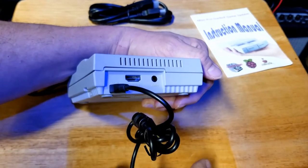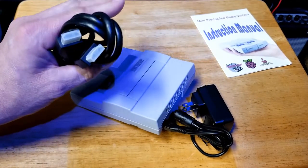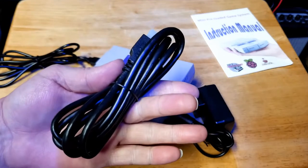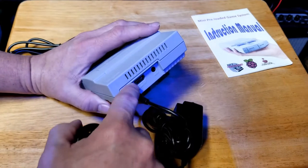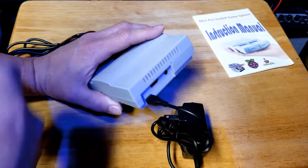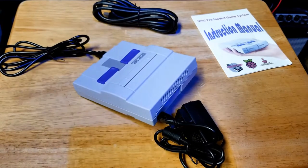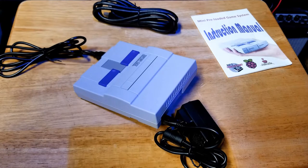Then you have your HDMI cable — I generally include those with the device. This is really simple; I don't need to explain how to hook up an HDMI. It goes into the slot right here and the other end goes into your TV. Just make sure that in your TV settings you have it plugged into the proper HDMI slot and that your TV is on the proper input setting for that HDMI, so it'll pick up the device as soon as it's loaded up.